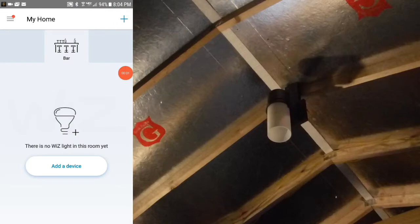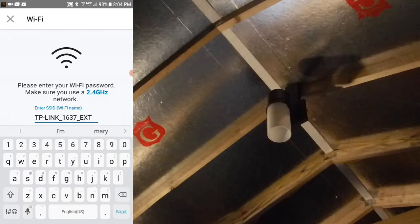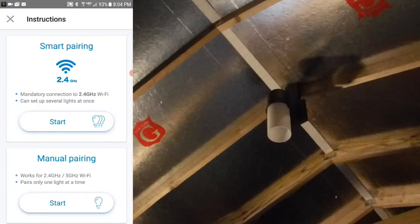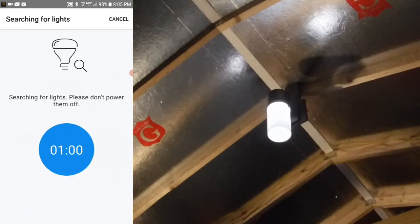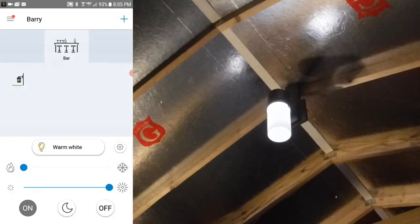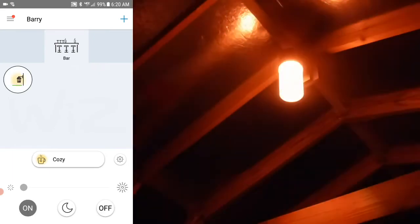After installing the TP-Link Wi-Fi extender, it's time to try connecting once again with the WizApp. We go through the power-off-the-lamp routine — searching, searching, searching — and voilà! This time we get a different result and are actually connected. I'm now using the WizApp to control my Designer's Fountain Wall Lantern.